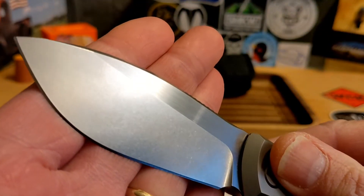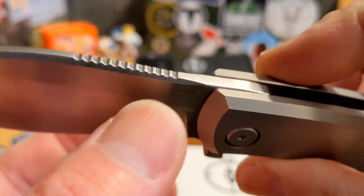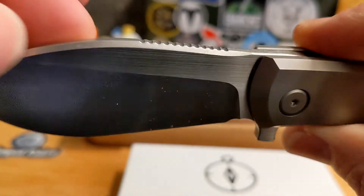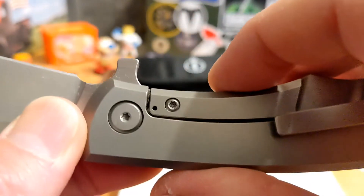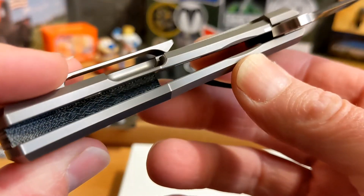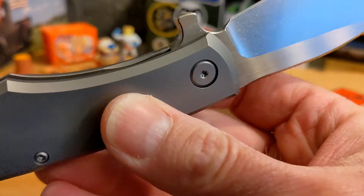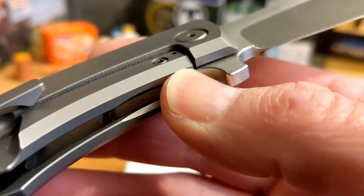The blade is stonewashed with a satin finish on the flats. There's good jimping up here, and this interesting crowning or chamfering that runs all the way back. Good plunge grind, a great sharpening choil, and no billboarding at all — totally clean. There's quite a bit of weight relief inside, which is important with these thick titanium slabs. No cutout access to the lock bar, but there is a chamfer and an over-travel stop.